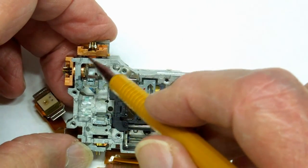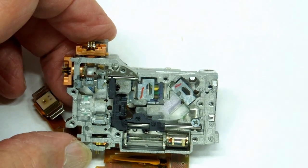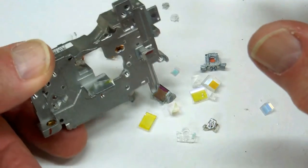Don't ever try to fire one of these up yourself — one of these lasers could blind you in a fraction of a second. Here's the bare frame after everything was removed.